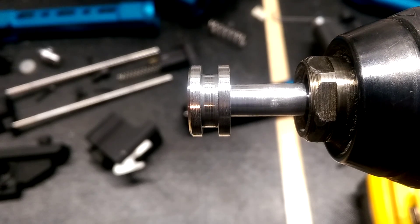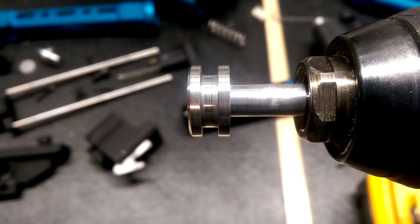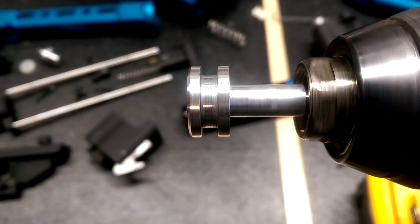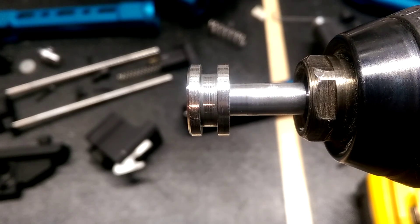It sometimes will fire — it'll go forward, get stuck, pull the trigger, then fire several seconds later because the piston is bound forward. So that's what seems to be the issue with this thumper. I'm sure there's other ones out there, but maybe take a look at yours — maybe you've got something similar going on.